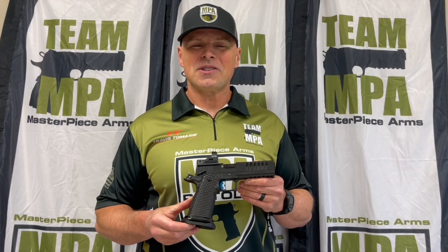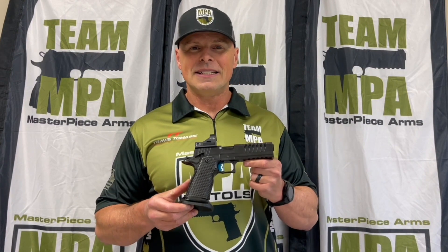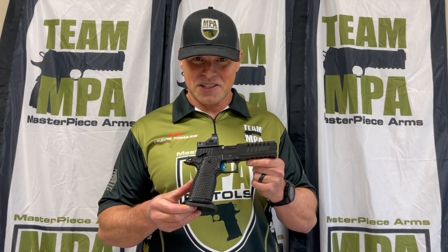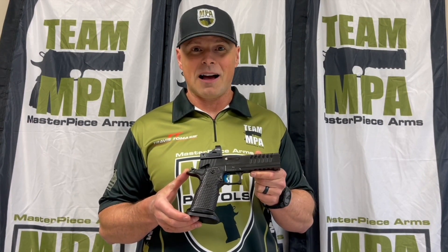Hi, Travis from Team Masterpiece Arms and I'm proud to present our newest competition pistol, the DS9 Limited Optics Comp. This is specifically designed for the USPSA's newest division of Limited Optics.